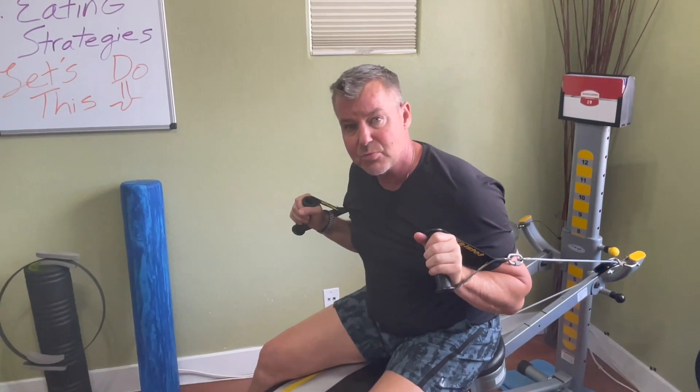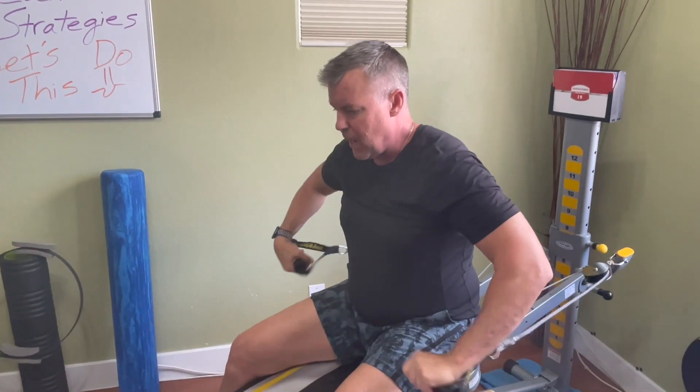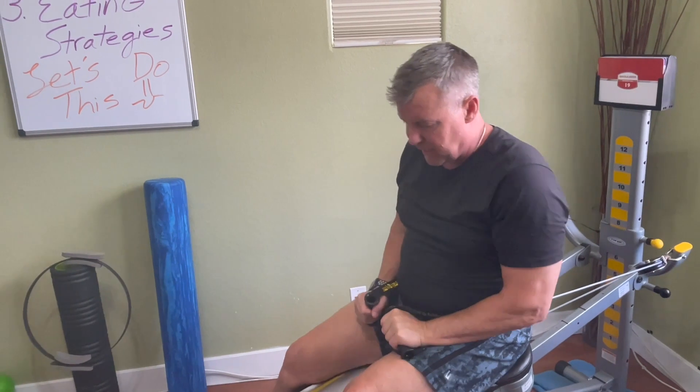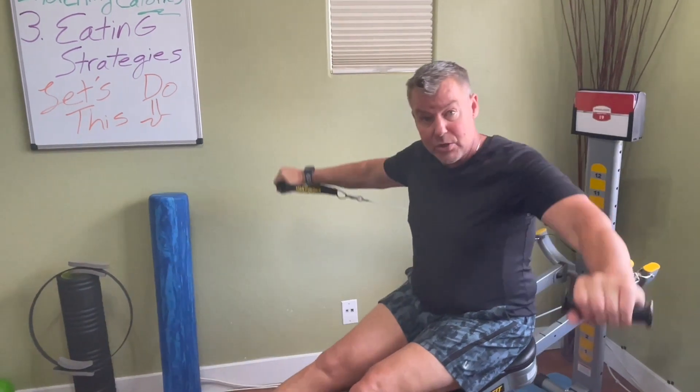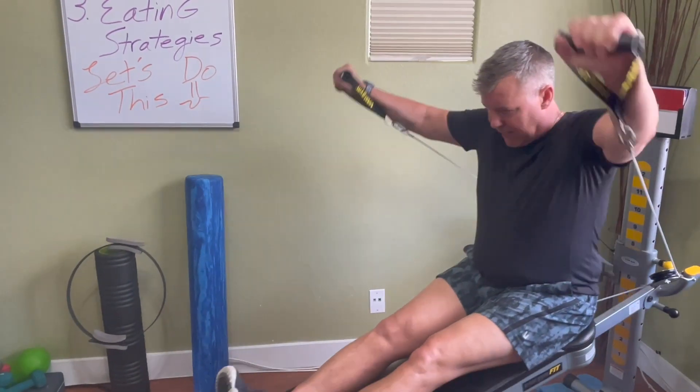Now, getting into some of those smaller shoulder muscles, I'm going to pull from my Pilates training. Seated, I like to put the legs up, sit up nice and tall, and do a frontal raise, then go into a shoulder circle — and I can do that in both directions.